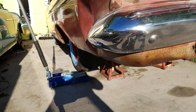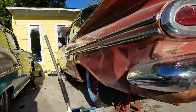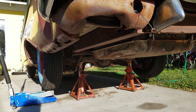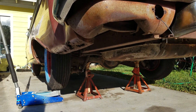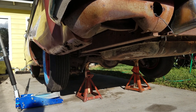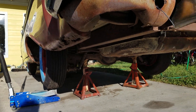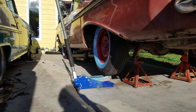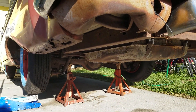If it's a posi-trac rear end, the spider gears do not factor in. So if you turn the tire around one turn and the drive shaft goes around three or four times, that gives you your gear ratio — just one turn on a posi-trac rear end. Of course, on a posi-trac you have to have the car in neutral and both rear wheels free to turn.